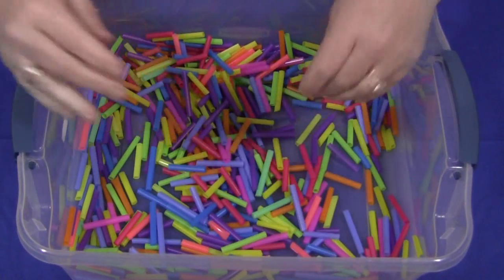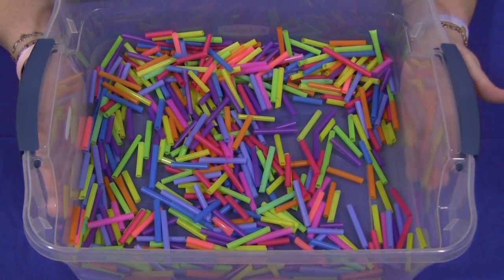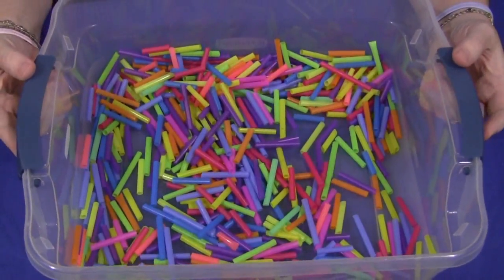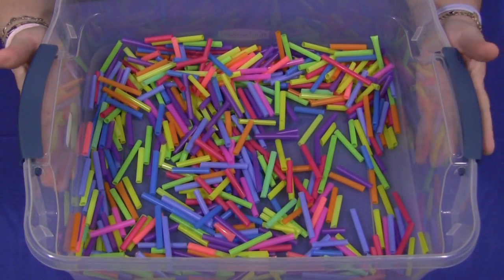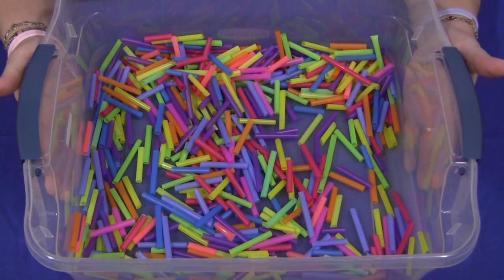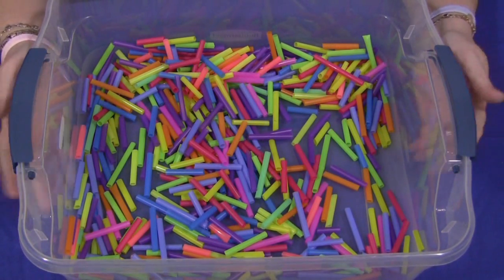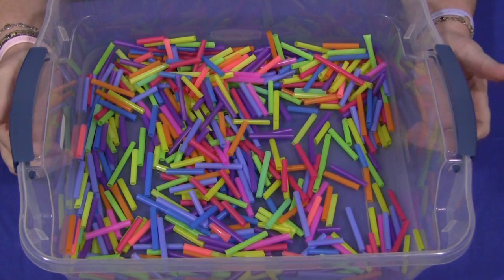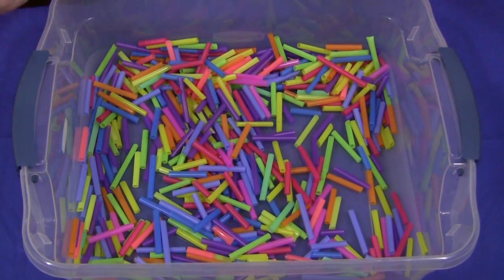For sensory tubs, you don't need to have one of those big commercial classroom tubs if you can't afford that. Just a simple, clear bucket works well too. This is a smaller size version for maybe two children to work together in, but they come in bigger sizes as well. These can be set on a table or you can make a stand for them — you don't feel like you have to have one of the big commercial sets just to have a sensory tub activity.